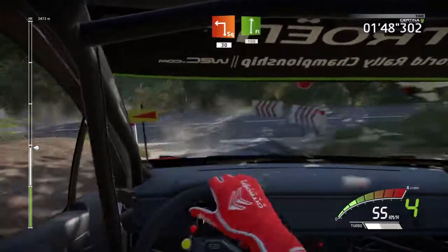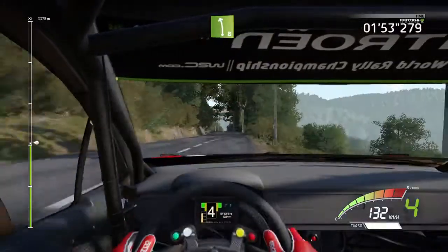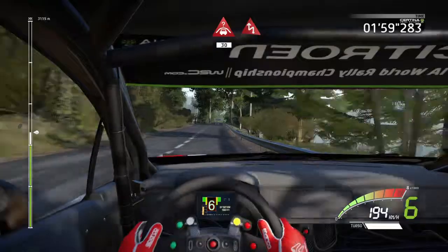Flat right, short, 100, left 8, into right 9, short, into crest, 13, chicane left, 13.